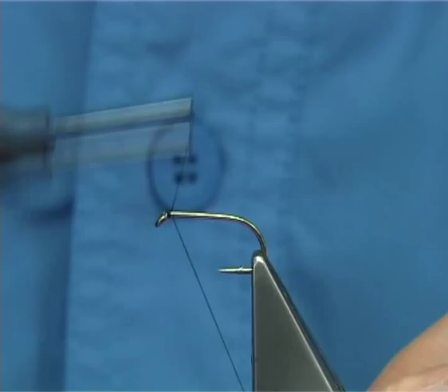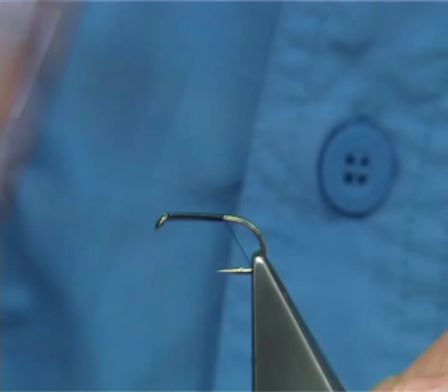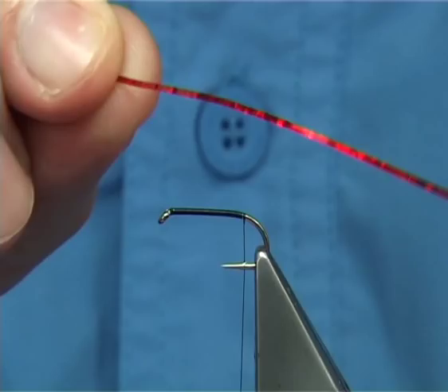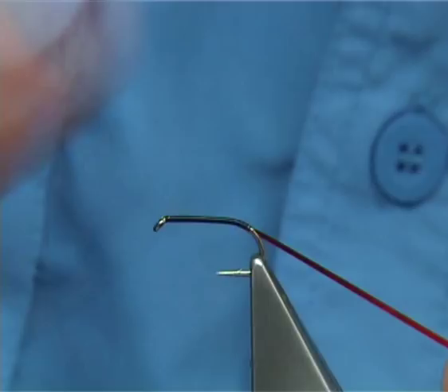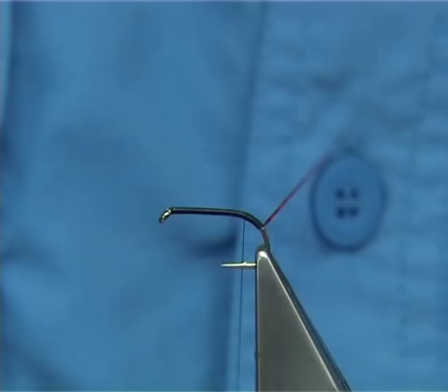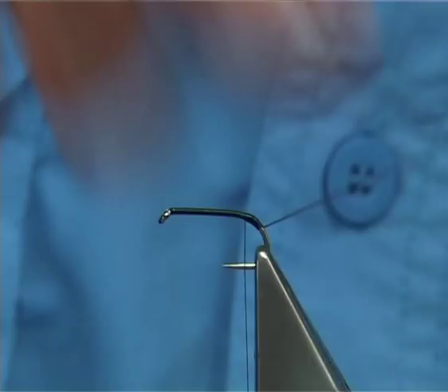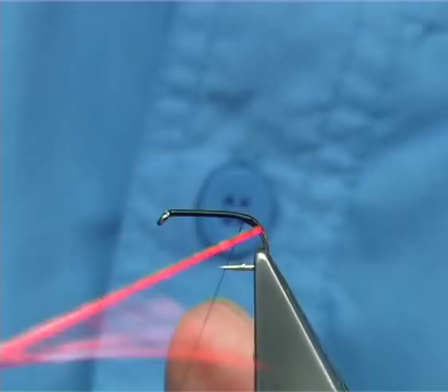Run the thread down the full length of the shank until you're in line with the barb of the hook. Remove the waste piece. I'm going to form a tag out of the fly — you could use a fluorescent red floss or, in this case, I'm going to use a medium red holographic tinsel. Ground down the bend of the hook a good two or three mil, then bring the thread back up, catching in the red holographic. To protect this, I'm going to wind it over some super glue — just a light coat onto the thread — and then wind over the top.